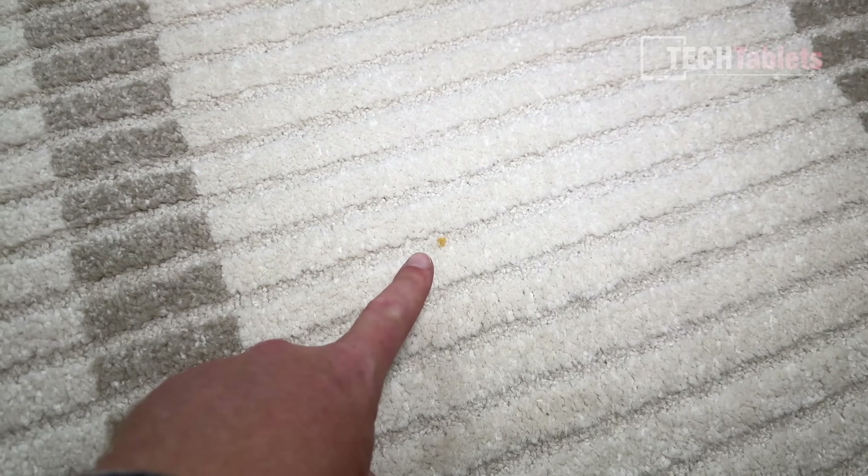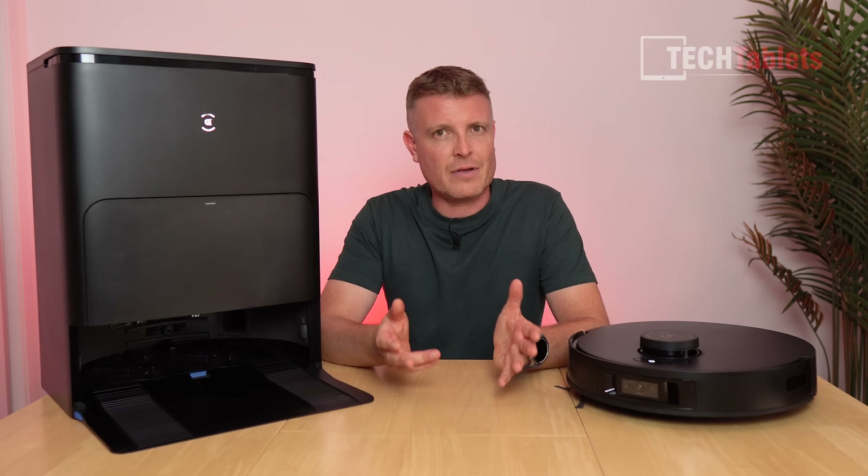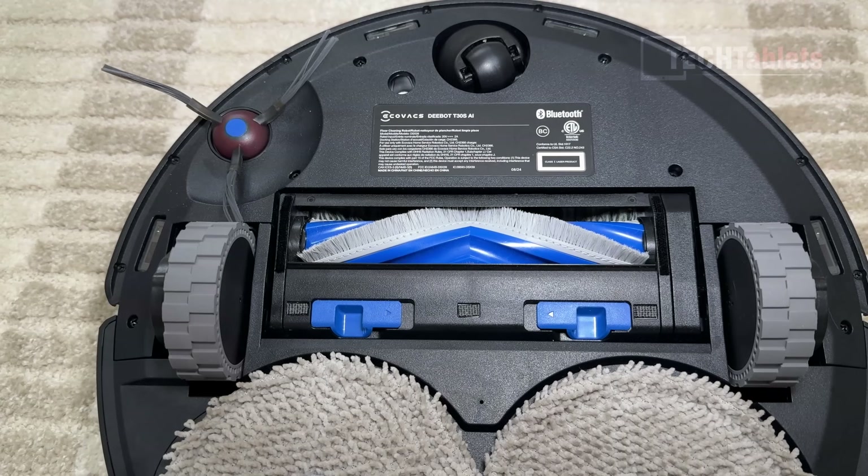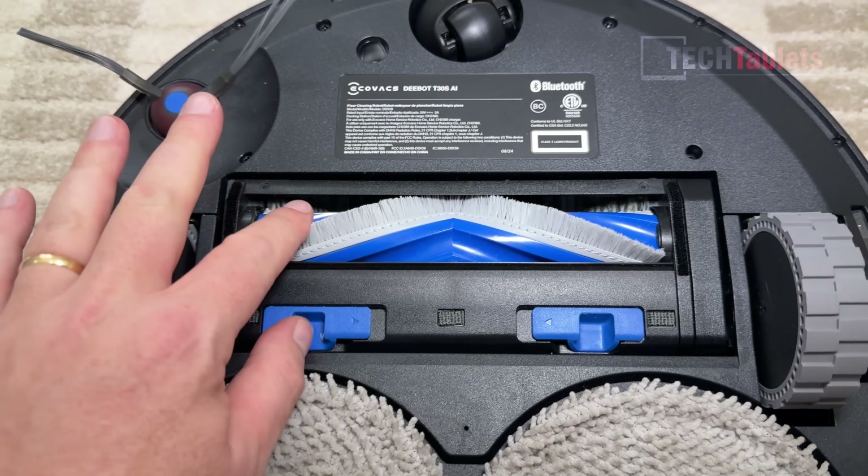Finally, there was just one tiny piece of cornflake left — maybe flicked out of the way. Around 99% coverage, which is very good. The vacuuming performance is excellent, but the main question: what about all those hairs and cat fur? Was it stuck in the main brush?